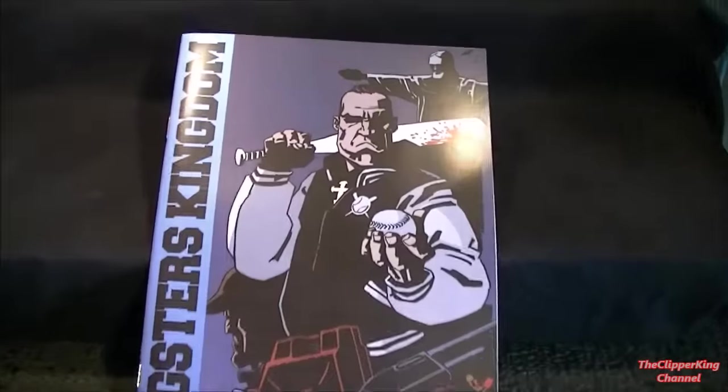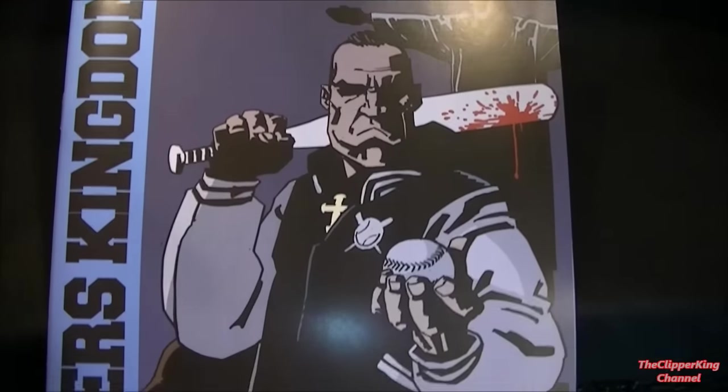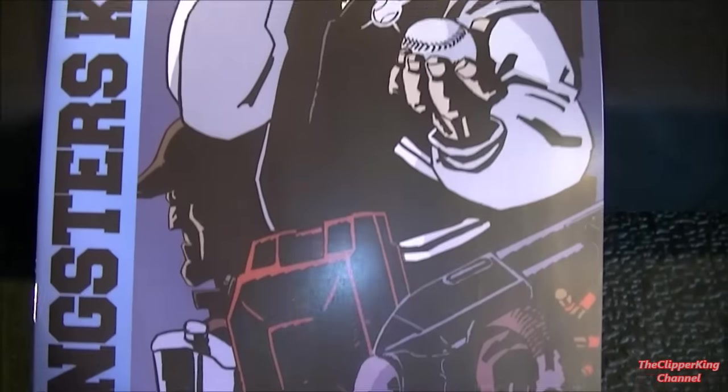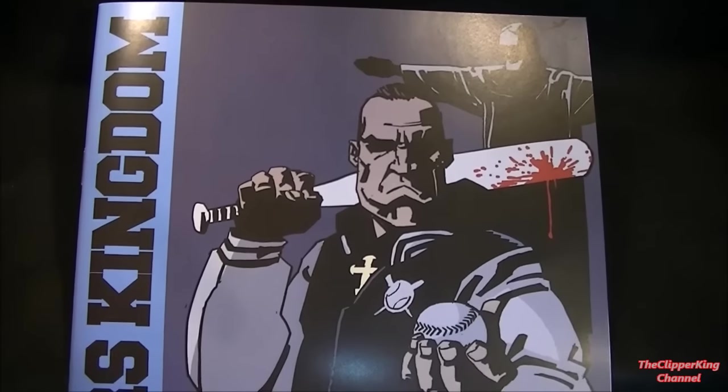Of course, part of the packaging I do include the comic that the later versions bring. I'm going to cut the pictures together of each spread and then we'll roll on to the likeness.